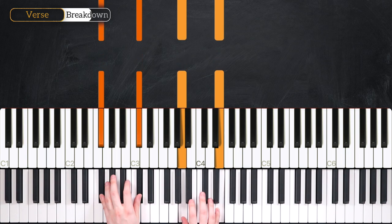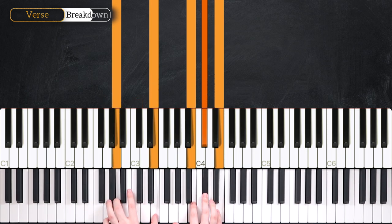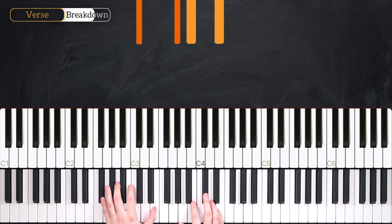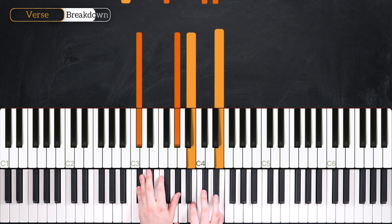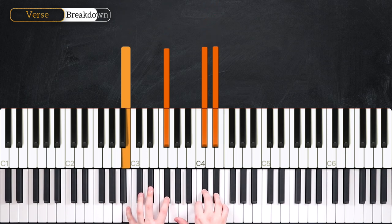We're going to hold each of these chords for two beats. Then we're moving up to our A add two chord. After that, we're going to move up again to C sharp minor seven for another two beats, and then shift down to B add two for two beats.